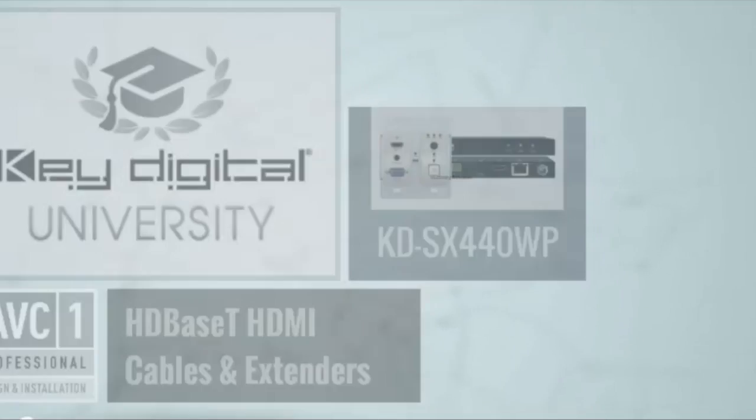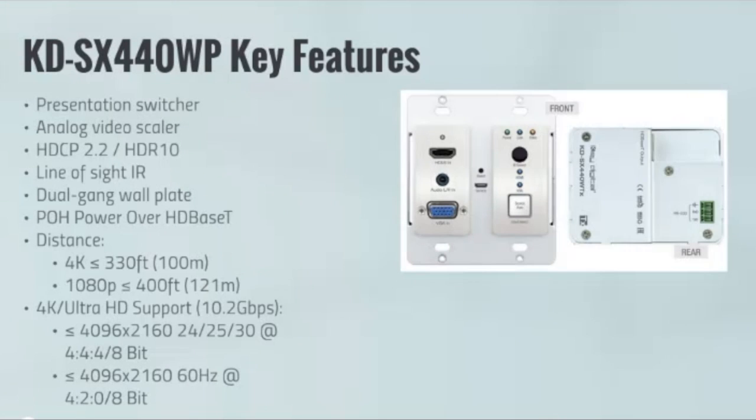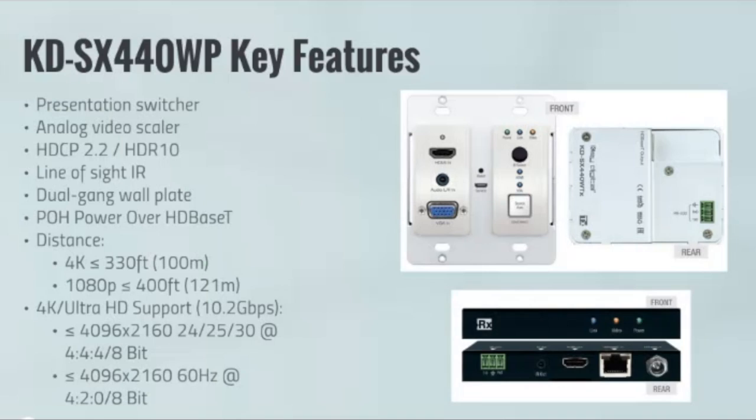We try to make those part numbers easy for everybody. The WP means wall plate model. This is a great solution — we sell a huge amount of these into conference rooms, into hotels, into classrooms. This really is a great all-in-one solution, and it also could be a part of a bigger solution as well.